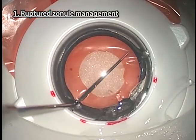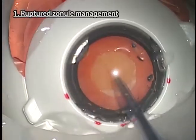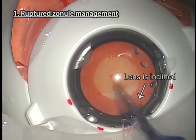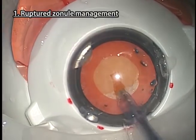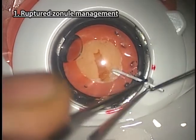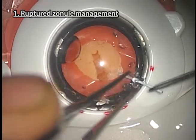CTR insertion using an injector can also be practiced. Apply two or more iris retractors or capsule expanders where the zonules are missing to support the capsular bag.